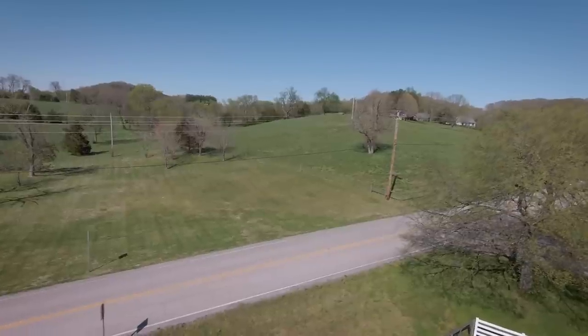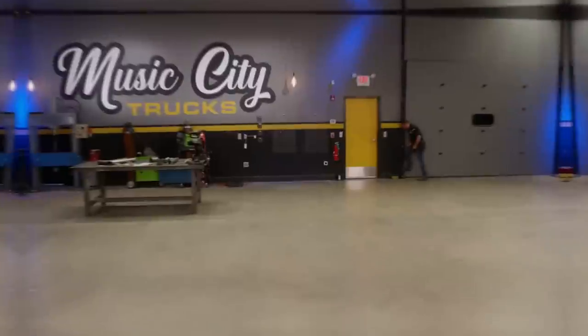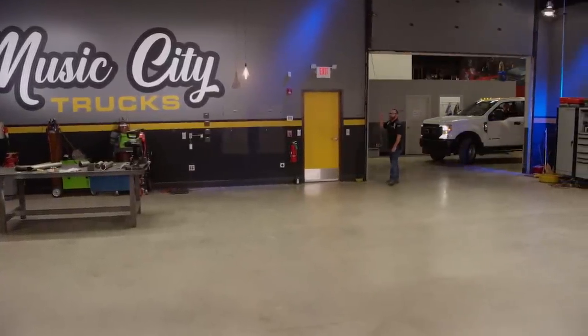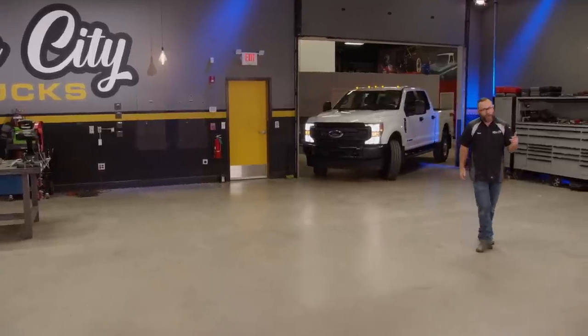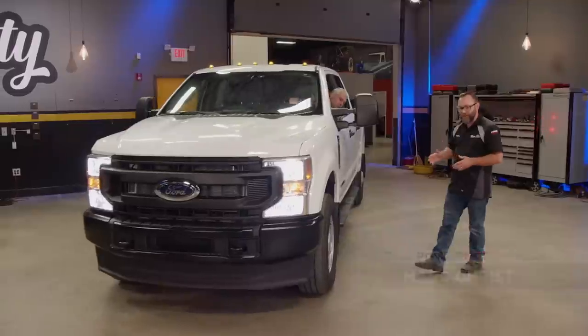I'll even deliver it for you since I'm in the hot seat. Free delivery — I'll drive it right in there for you. It may feel like we're a little blue oval heavy in here this year, but I know you guys have me pegged as a Ford guy. And although that may be true, this one's not my fault. This is a company truck.